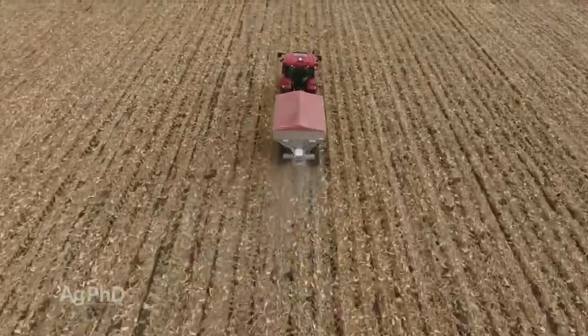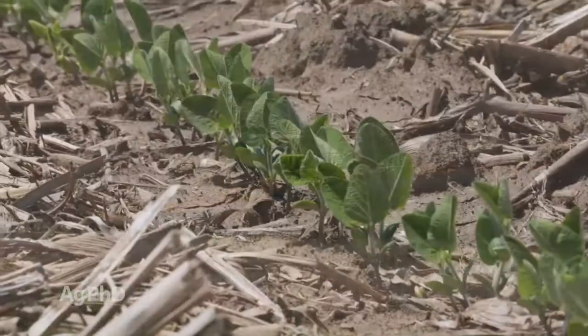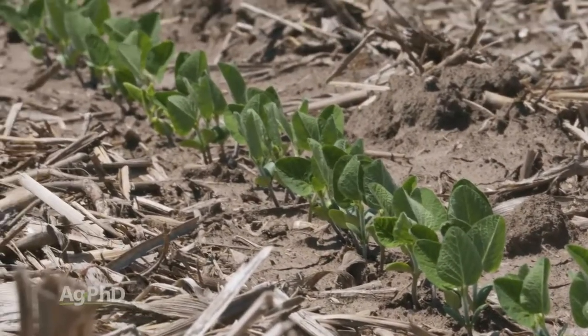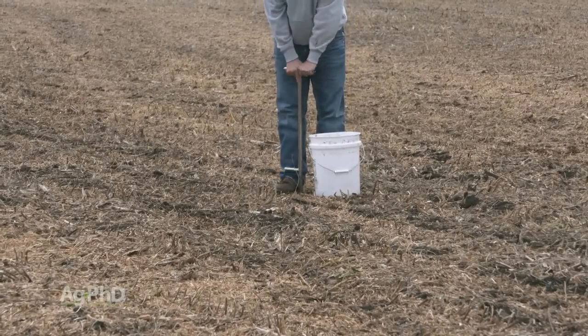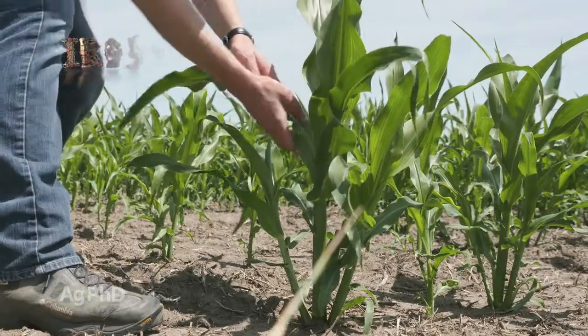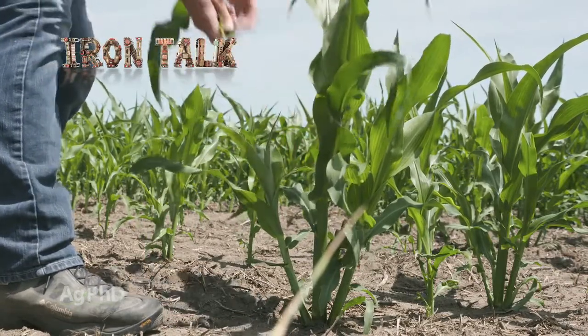When it comes to micros, feeding the soil and getting things in proper balance is shown to be the best strategy, as micros will be there not just for this crop, but for many crops to come. It all starts with a great soil testing program. You can follow up with plant tissue analysis once per week through the growing season to check your results. That's all for today's Iron Talk, and now back to the show.